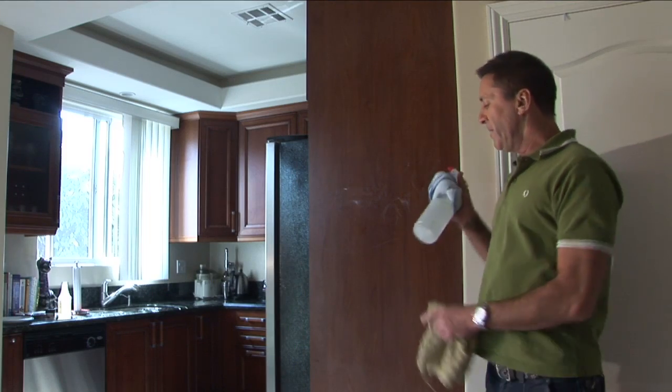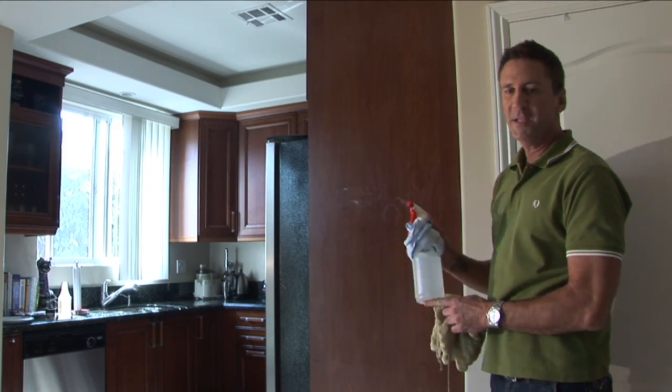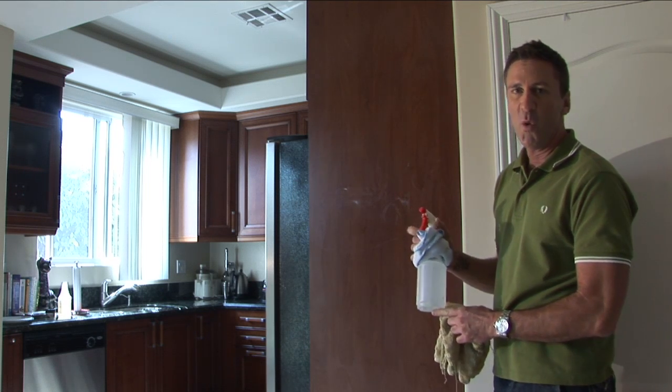Hey there, I'm Mark Newman-Kuzel, President and CEO of Maiden USA, and today I'm going to teach you how to clean with ammonia. I'm going to take ammonia, put it in a clear plastic bottle. I use about a third ammonia and the rest water.